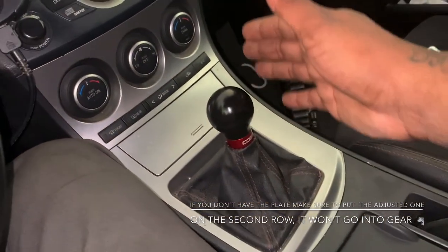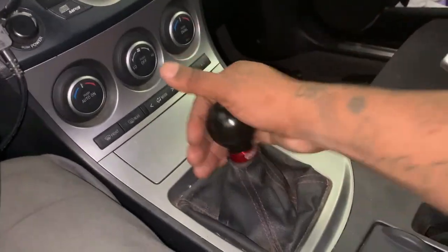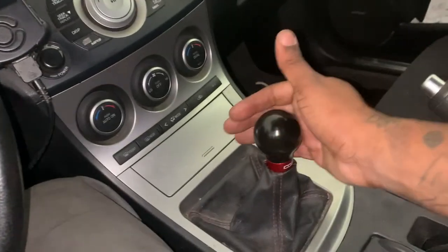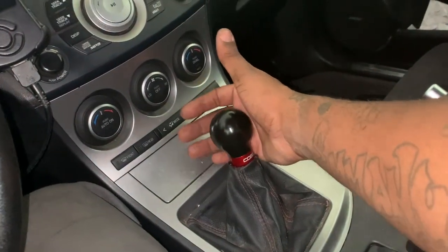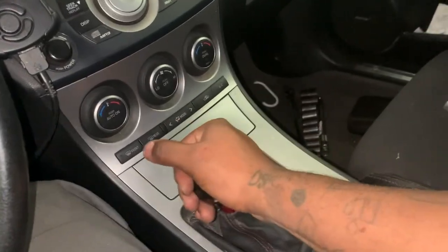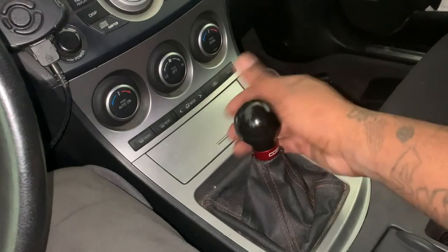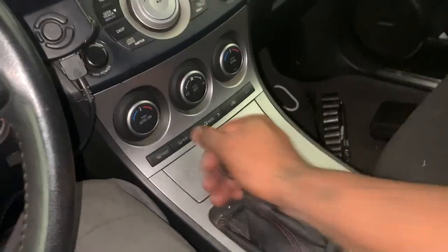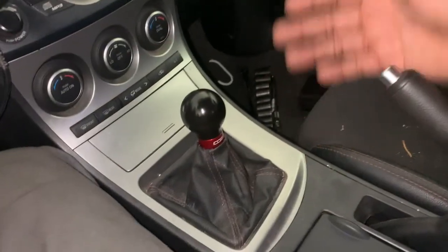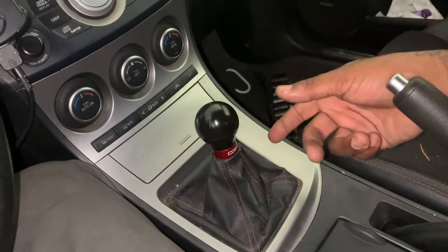I have everything back in and connected. Make sure your connectors are back where they're supposed to be. It feels real good - barely even moving up and down, it's just real smooth. Even the reverse feels like it's not going in, but it is. I like it - it feels real good. That's how you install the Cord Sport short shifter into your Mazda Speed 3.